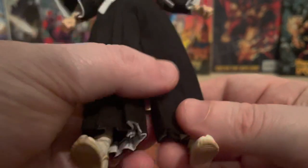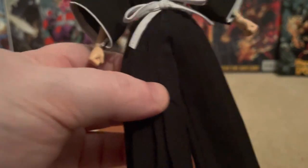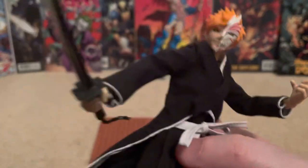The trousers are my only gripe — they should be out here, a bit baggy. Because look at this guy's trousers on the Bankai version, he's got perfect baggy trousers. The review on this one, by the way, is already on this channel — go check that out. I've got pictures of this figure on Instagram as well.